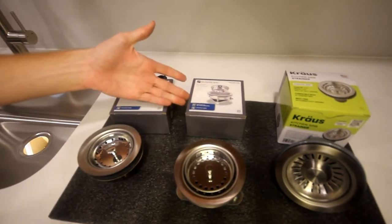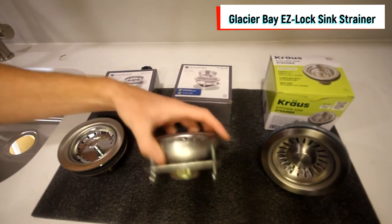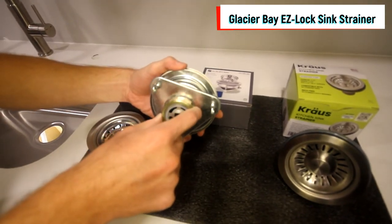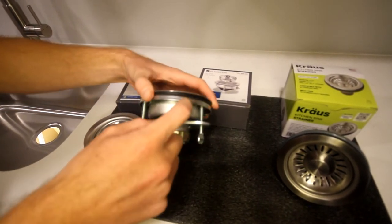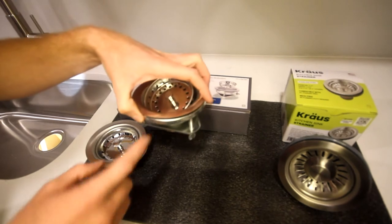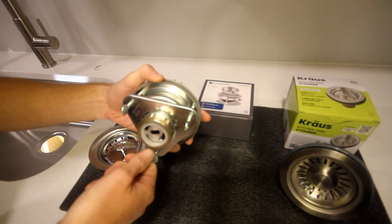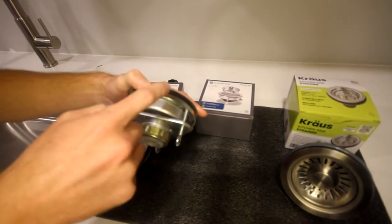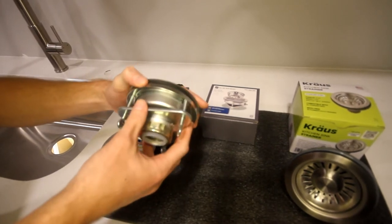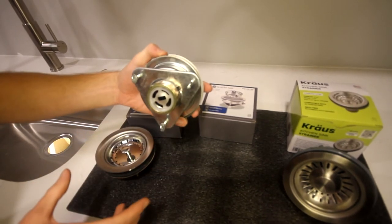Moving on to the next style — this is the Easy Lock, and they even say right on it that you don't need any special tools. I'm not going to disassemble it completely, but the pipe connection is pretty much the same. You'll still need to put a layer of plumber's putty or silicone on the inside ring and drop in the top basket piece, but these nuts make it easier to attach the basket and get a very tight seal — you can just tighten them with your hands. I really like this style because it allows you to make micro-adjustments that you might not be able to with just one large nut.